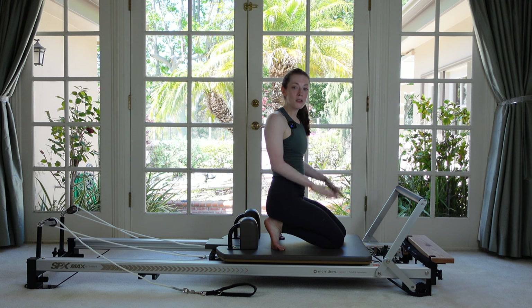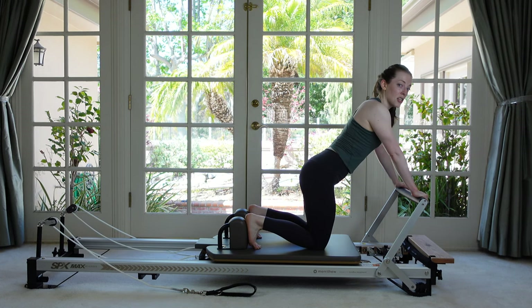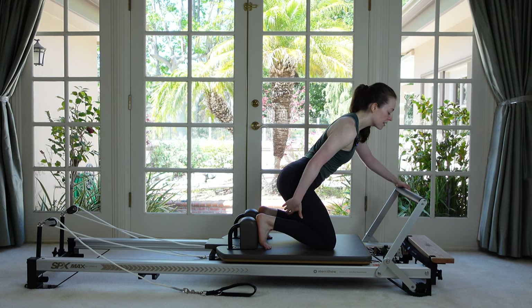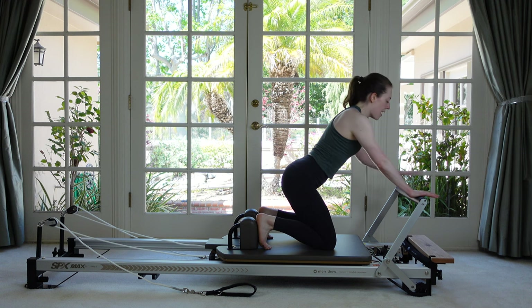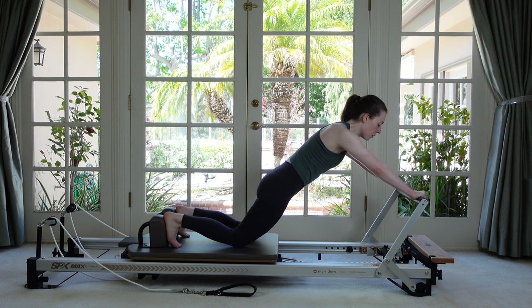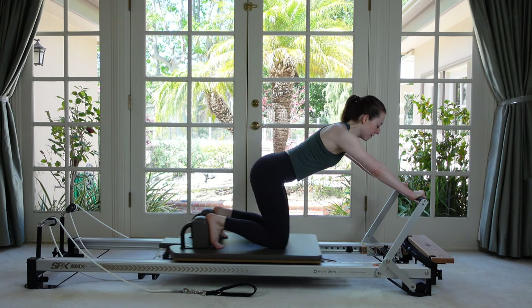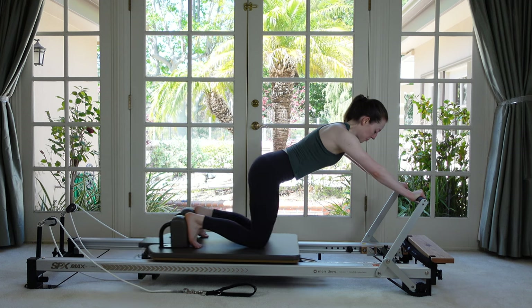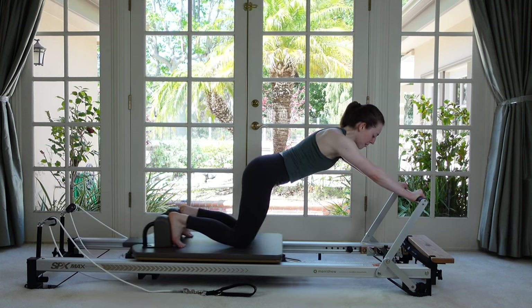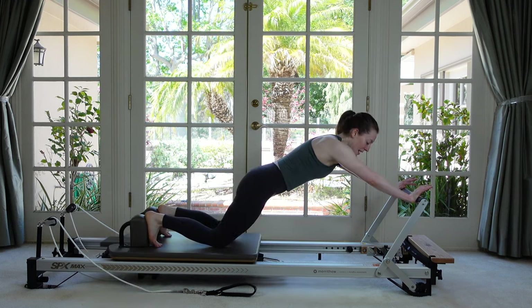Next we're going to do something on our knees and then try it off our knees. You always have the choice to do the knee-down version. This time the carriage is fully in — sit your weight back over the heels and just hover. Arms are nice and strong. We're going to do some knee stretches — your hips and your shoulders don't move, your knees go back and then your knees come in. My shoulders and my pelvis stay where they are. Take some nice deep breaths. The faster you go, the harder it is to keep those stabilizing parts still. Three, two, one, and then come in and rest.